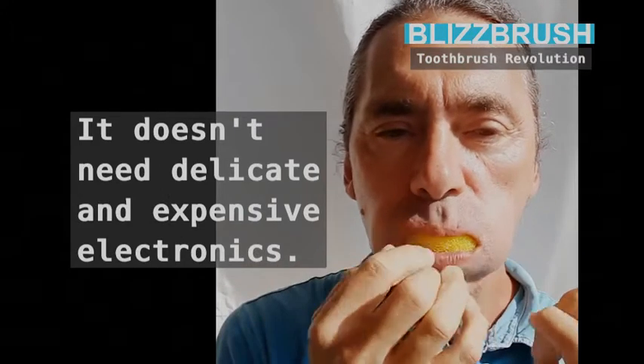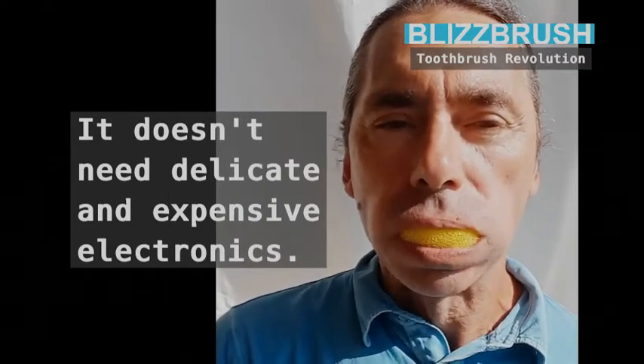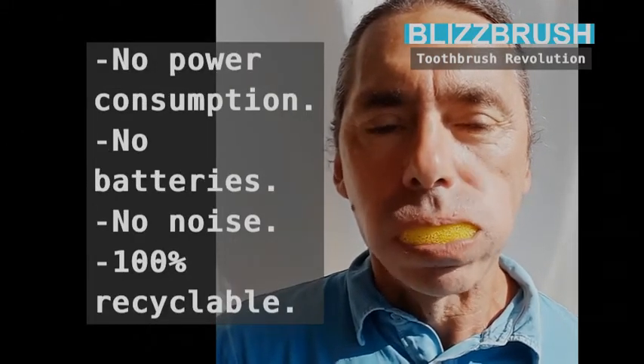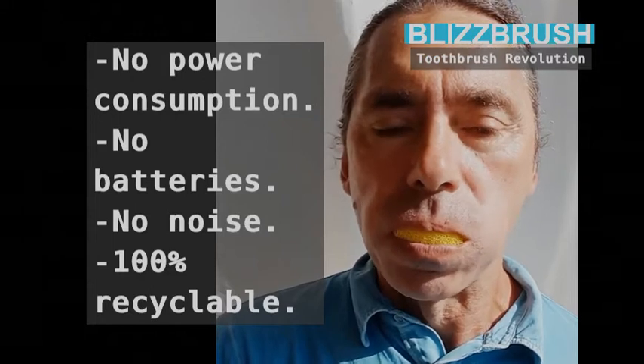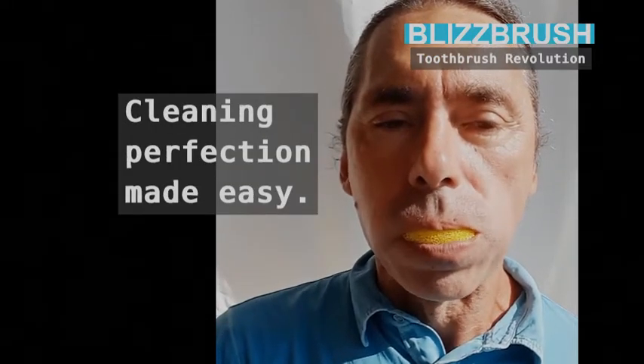It scratches the dirt out of even the tiniest cavities. It doesn't need delicate and expensive electronics — no power consumption, no batteries, no noise. 100% recyclable. Cleaning perfection made easy.